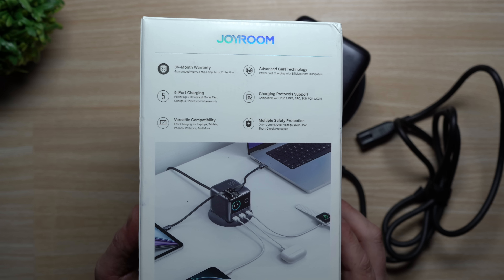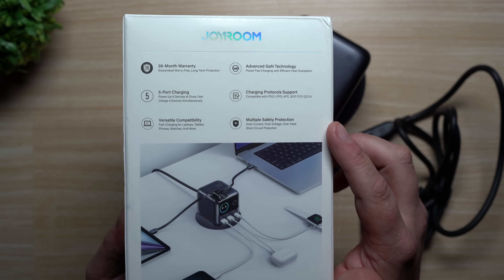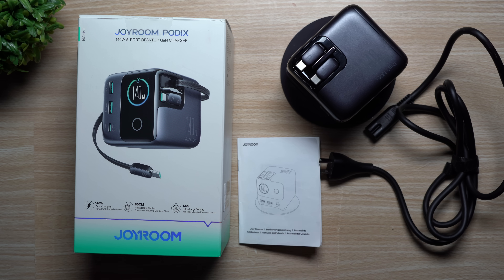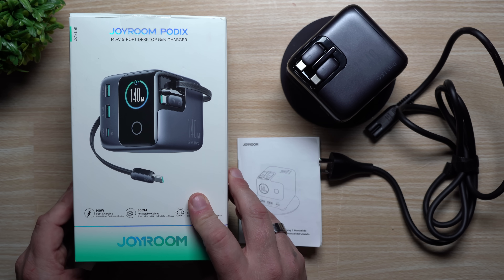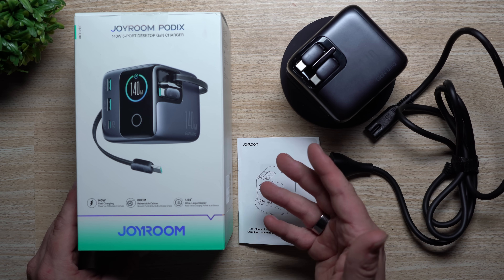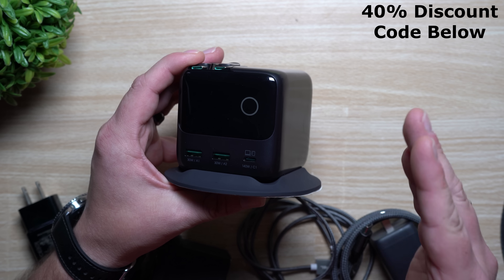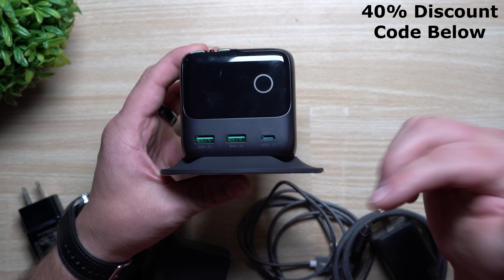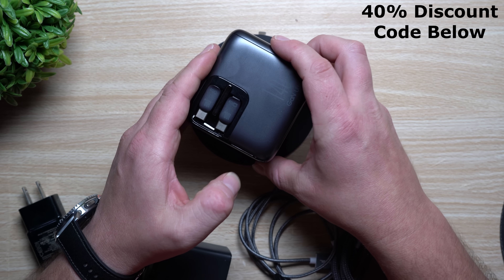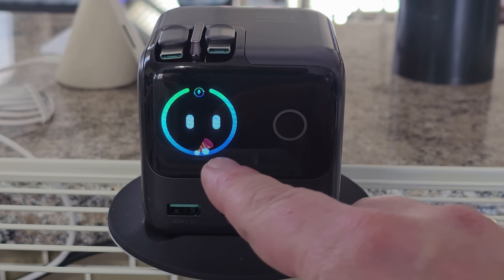This charger has five ports with versatility for laptops, tablets, phones, and watches. It also has multiple safety protections against over-current, over-voltage, overheating, and short circuits, and it comes with a 36-month warranty. For transparency, this is a paid review, but I'm giving my full honest opinion — the fee is just to be featured on this channel. I also just got a 40% off discount code for everybody watching, which I'll place in the description, the top pinned comment, and it will auto-apply on their website when you add the product to the cart.